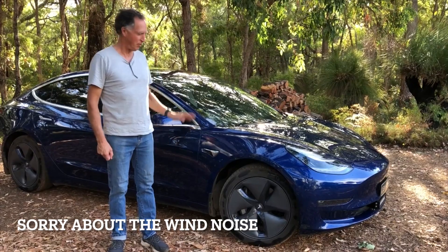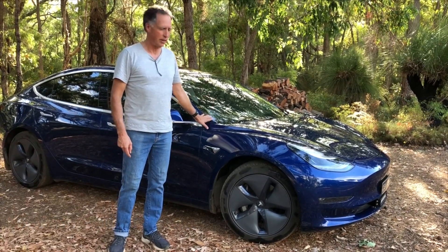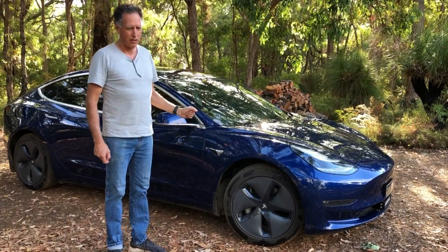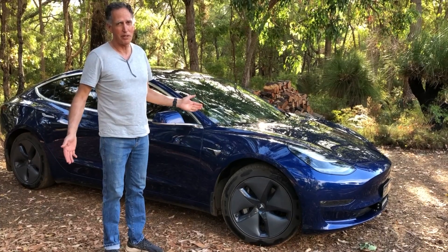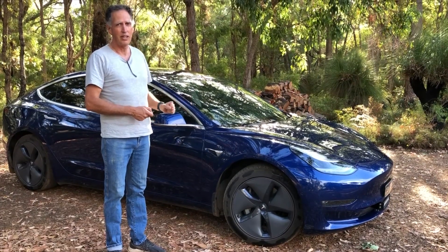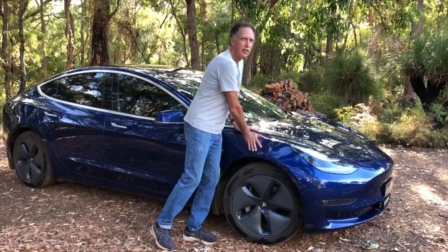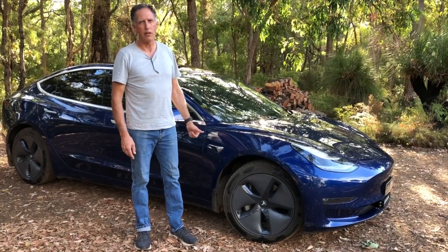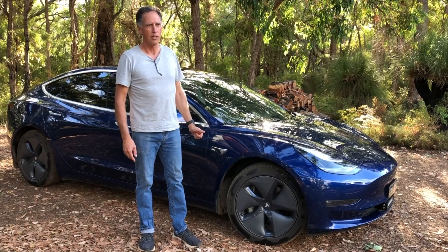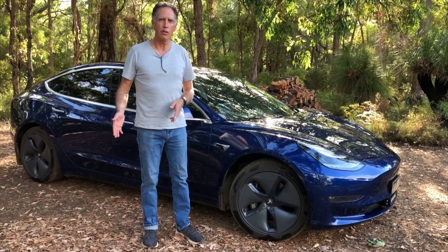Hi, I'm Rod and I happen to be the proud owner of a 2019 Model 3 Tesla. Owning a Tesla is a fantastic experience, but one of the known issues with these 2019 Model 3s is that they start to creak in the front end when you go over a bump at low speed. You'll know it when it's happening because it becomes quite loud and quite pronounced. If you're still in warranty, you can take it back to Tesla and they'll fix it under warranty.